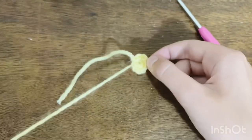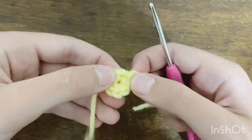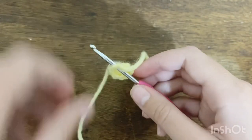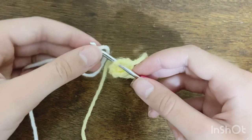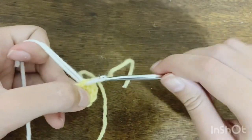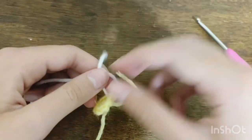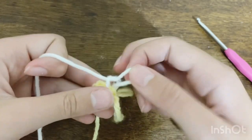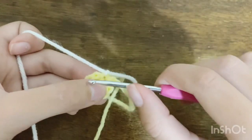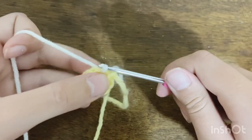Next we're going to work on the petals. Find the spot where you made the knot and finished off the yellow, go into the next stitch after that, and pull up a loop with your petal color yarn — pulling it all the way through so the tail is on the other side. Tie a quick knot to secure it so the stitches don't come undone.